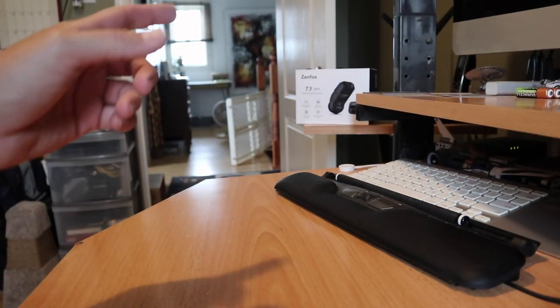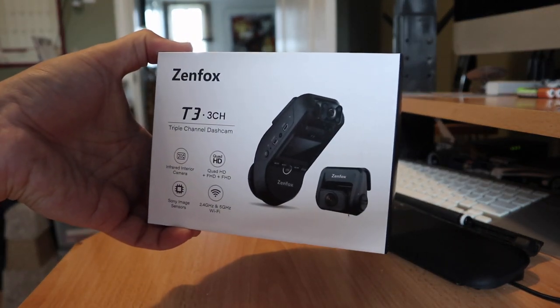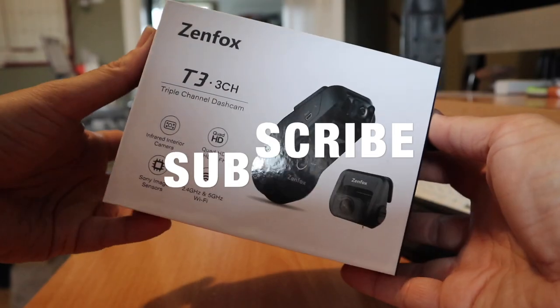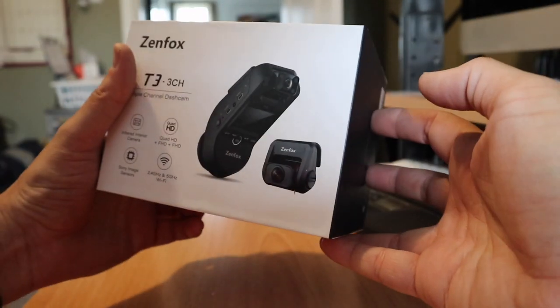Hello folks, welcome to Netcruiser Tech. Today we're going to do a vehicle technology review and unboxing of a Zenfox dash cam. This is the Zenfox T3 — it's a three-channel unit, so you have a front facing, a cabin facing, and a rear facing satellite camera.